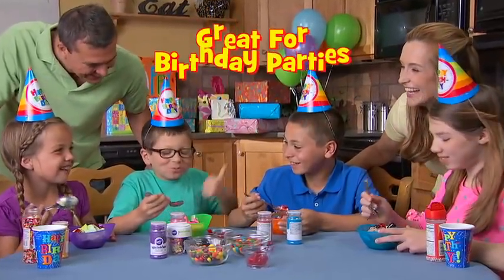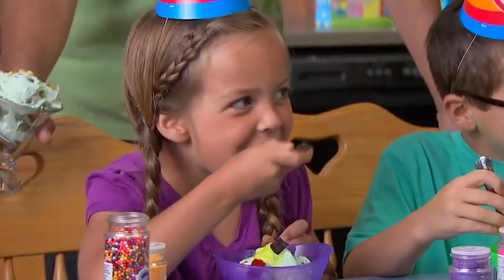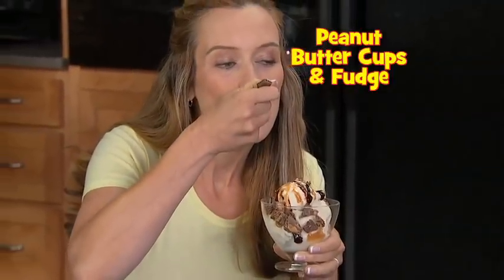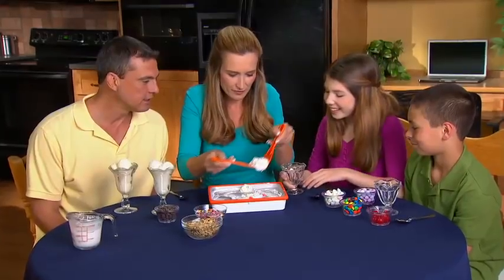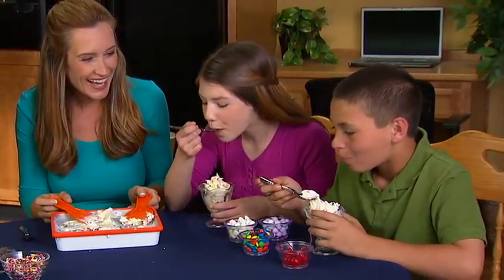Want a birthday surprise? Shower your ice cream with sprinkles and special toppings for a tasty treat you can't wait to eat. Or create a cookies and cream dream. Add peanut butter cups and fudge for rich flavor. Ice cream sundaes for family fun night — kids love Ice Cream Express. It's the best.